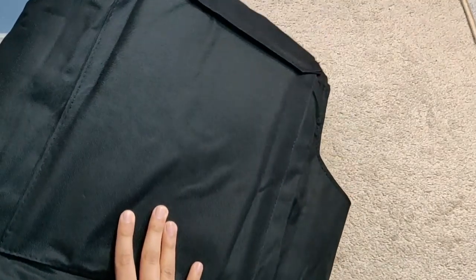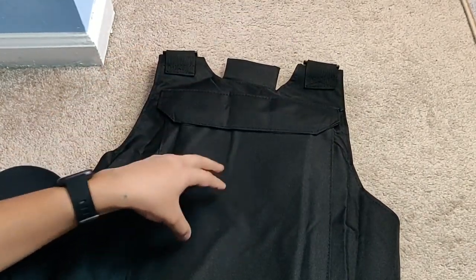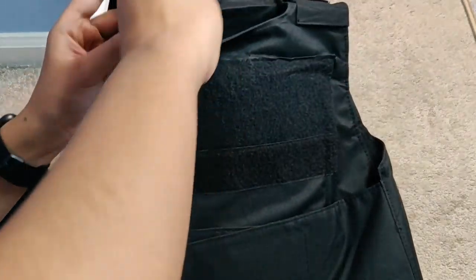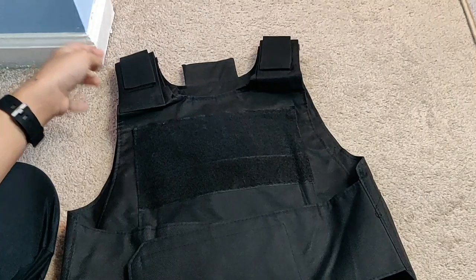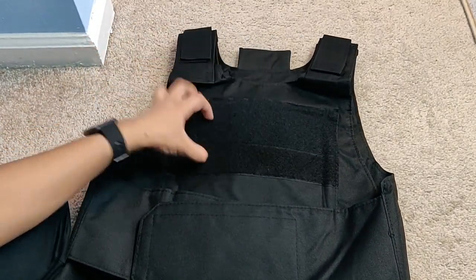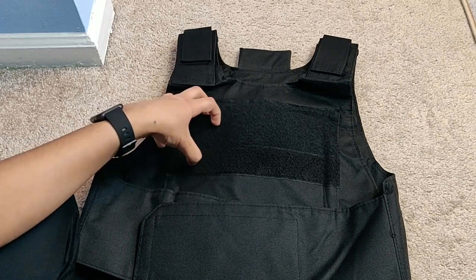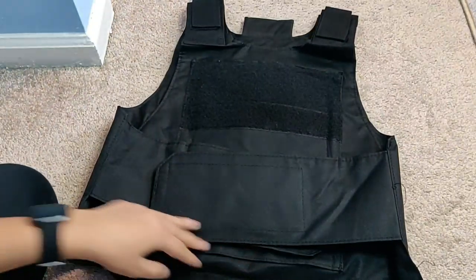You better hope that you don't get shot, and if you do, hopefully it's from the back with a handgun. That's that. You've got these straps up here to loosen or tighten it, whatever you'd like. There is some Velcro here so you can attach badges or whatever you want — whatever can attach via Velcro. And that's pretty much it.